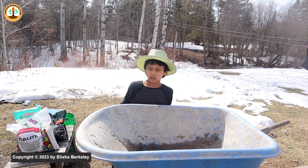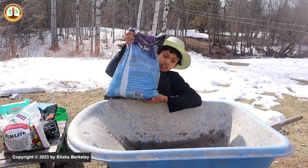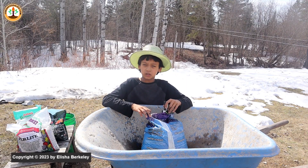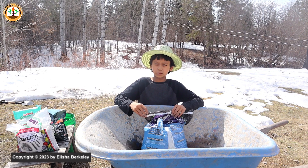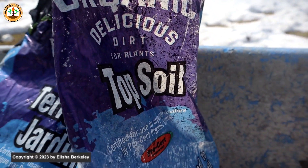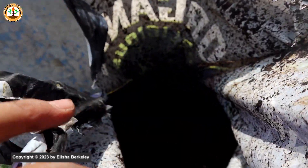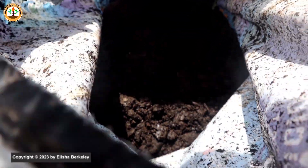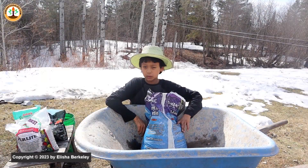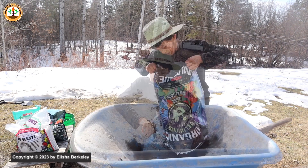For the base of my soil mix I'm going to be using some topsoil, and you could also use potting soil. This is an organic topsoil, and buying a higher quality potting mix or topsoil will give your soil mix a better start. You can optionally sift the mixture through a quarter-inch mesh if you like, but the quality of this topsoil brand is pretty good so it doesn't need to be sifted.